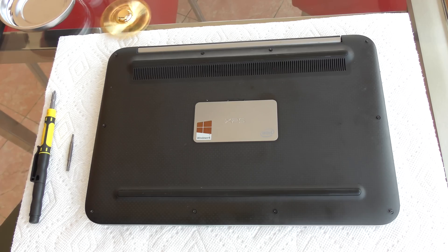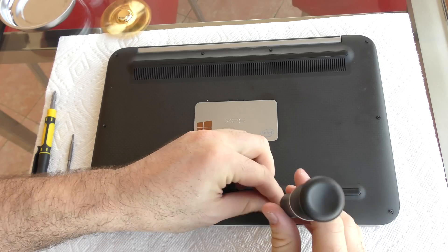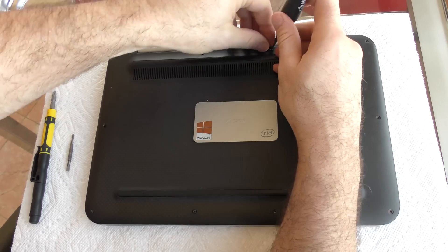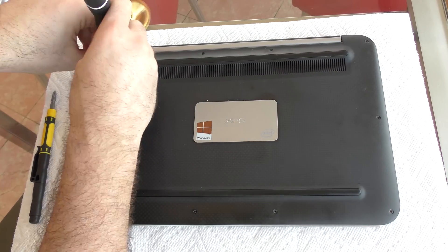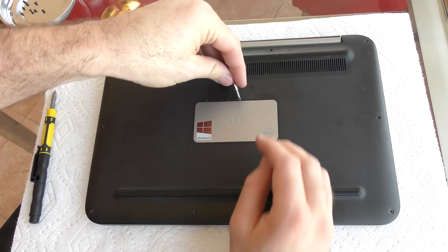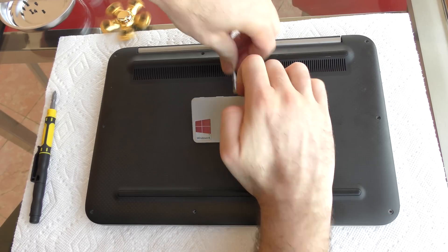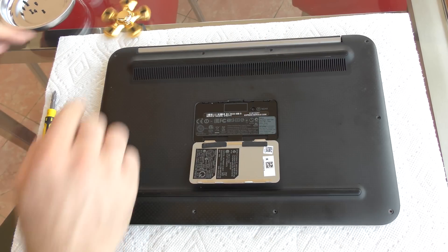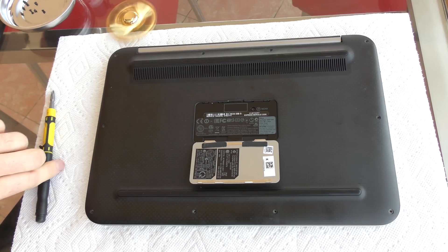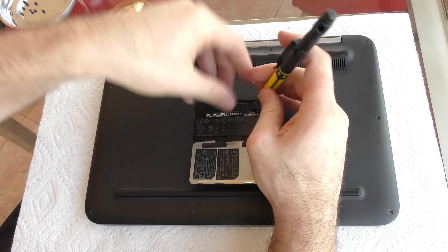Step 1 is to remove these 10 screws around the perimeter. It does take an Allen key style screwdriver. Step 2 is to pry open this back plate. Step 3 is to remove the one screw under the back plate with a standard Phillips head screwdriver.